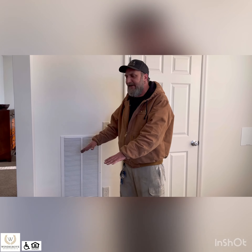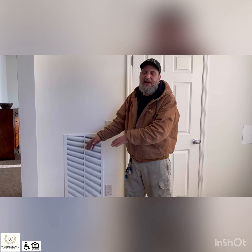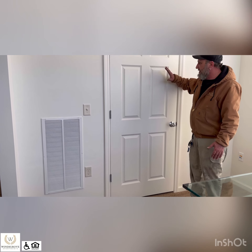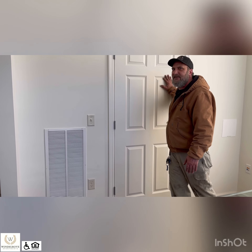This is the return for your HVAC system — this is the only return in the apartment. We ask that if you stack anything in here, like any kind of cabinets or anything, that you leave it a couple of inches off the wall so this can breathe, and also so we can get into this door to change the filter and do any service to the HVAC that we need.